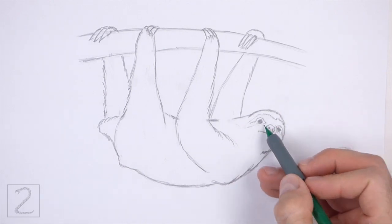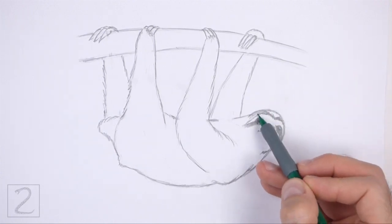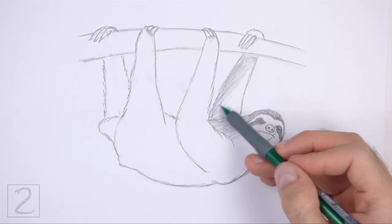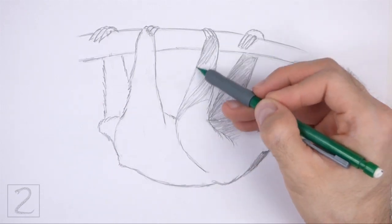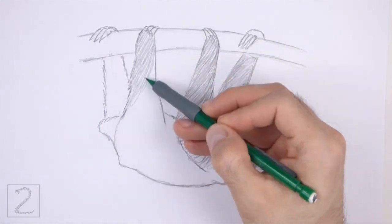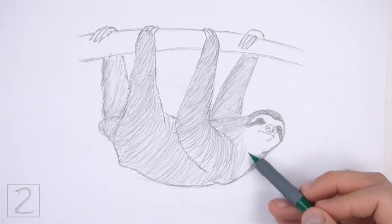Now shade your drawing. Use a dark value to shade the pattern on the head. Shade the rest of the body using a medium value. Shade lightly at first and gradually build up to darker values. As you shade, use strokes that go in the direction of the fur. Separate the strokes as you shade so that the white of the paper comes through and creates a more furry texture.